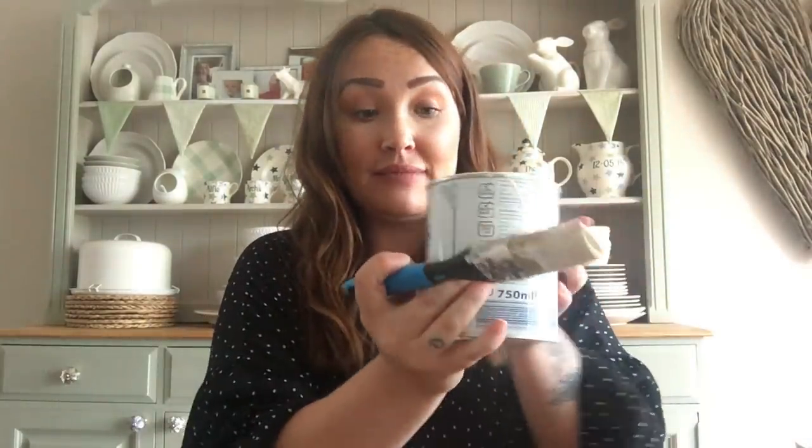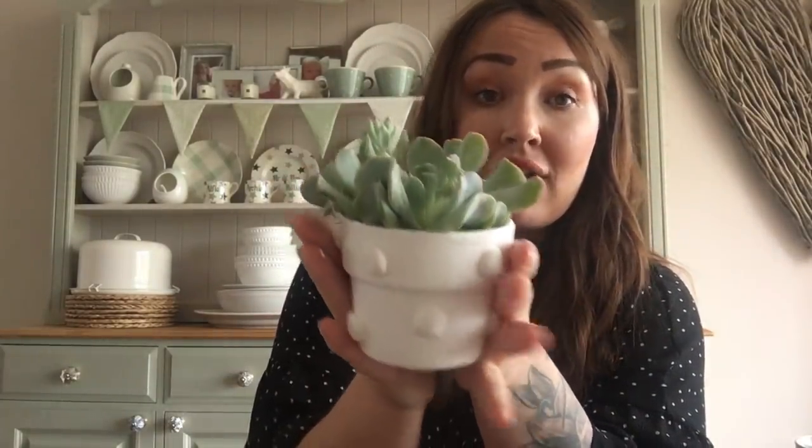Once the clay balls were dry, I painted the whole thing with white chalk paint. It ends up looking like this - how cute is this little pot? Chalk paint is amazing on terracotta because it really soaks in and leaves a lovely finish. I'm going to have this in the kitchen on my sideboard. It's really rustic, and you could spray it after for a more lacquered look.